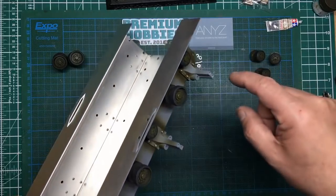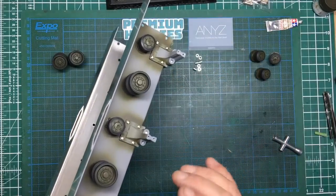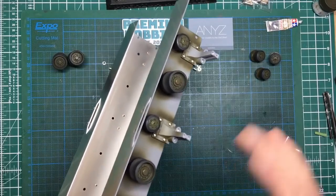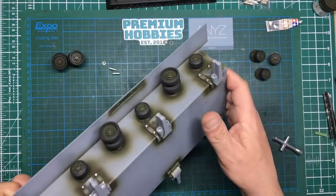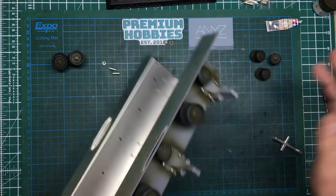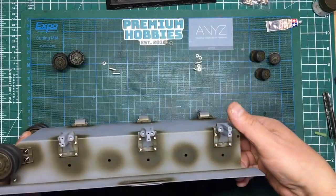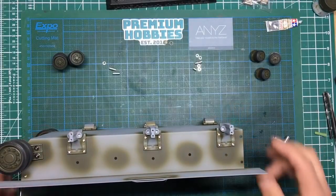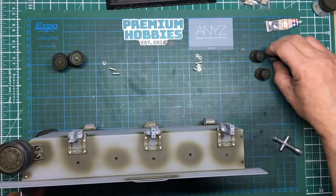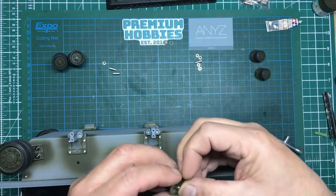Soon we'll be masking all this up and then spraying the rest of the hull. The reason I didn't spray the rest of the hull is because I want all these joints to be painted over but they've also got paint under them. You don't have to do it this way — you could just paint the whole thing green and then bolt it all together. This is just the way I work. Okay, so we'll do the other side and then I think we'll call it a day for this video.